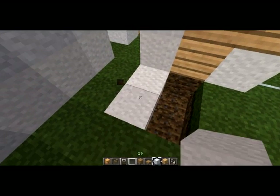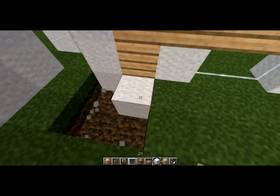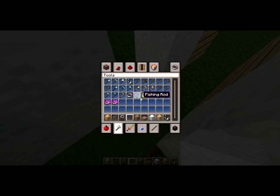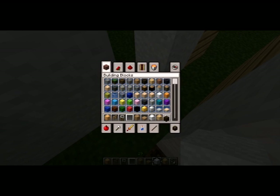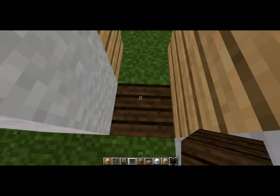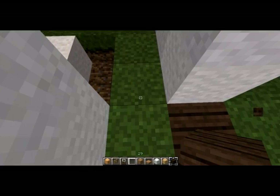This will be the main entryway. Let's fill in the aforementioned tile sort of pattern — alternating dark wood and light wood.